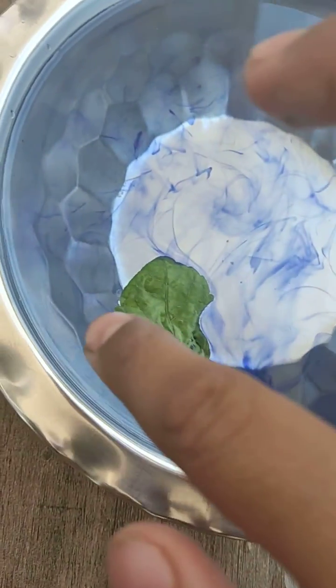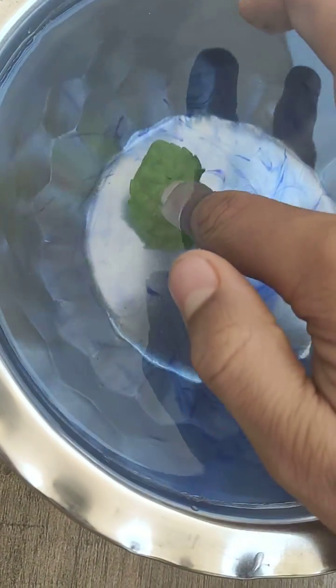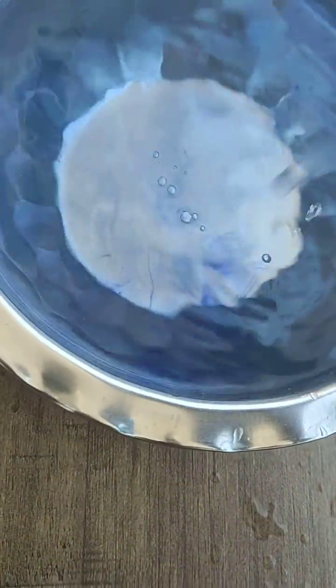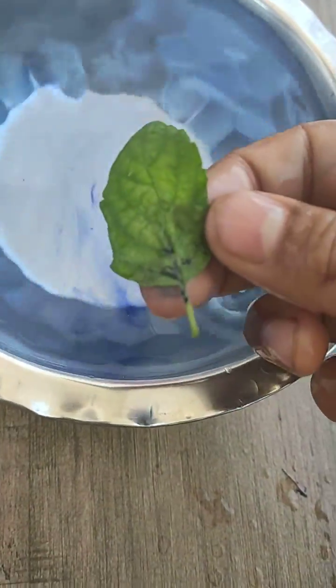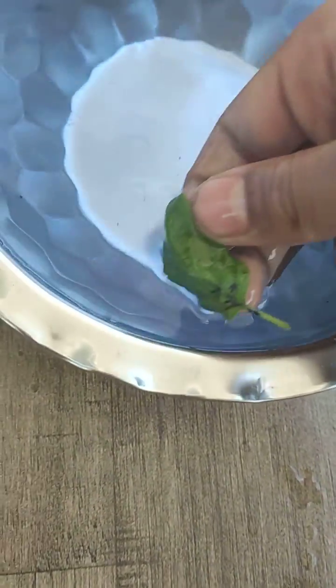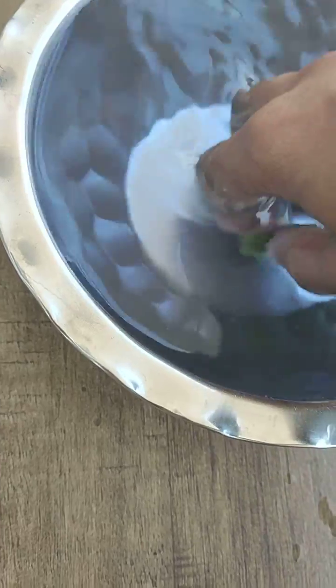Breathtaking, breathtaking, breathtaking — so good! Look at this. Look, if I keep the leaf on the ground, I'll just keep it and look. I understand it — the ink comes with the leaf when I mix it properly, the water turns blue.